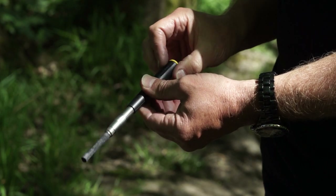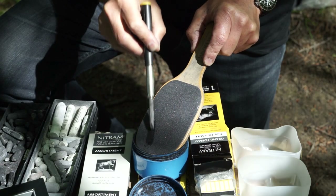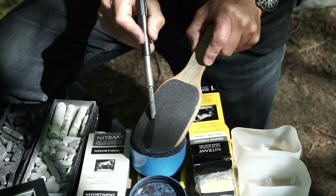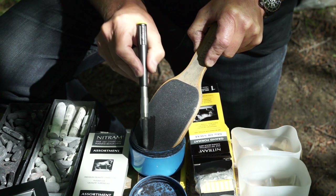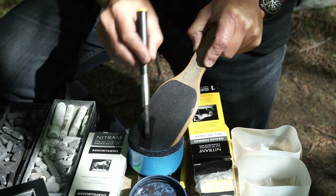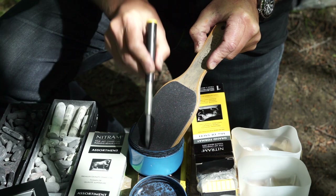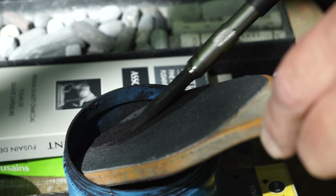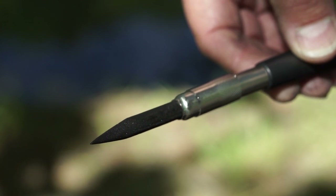To sharpen the Nitram charcoal itself to the most exquisite points, I'm using their product — the Nitram paddle, or Nitram sharpening block. I'm also collecting the dust in a container because it's useful to us — nothing with Nitram ever gets wasted. And here we have our first absolutely exquisite point to work with.